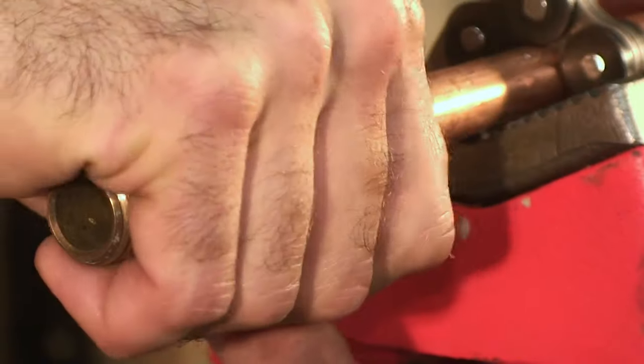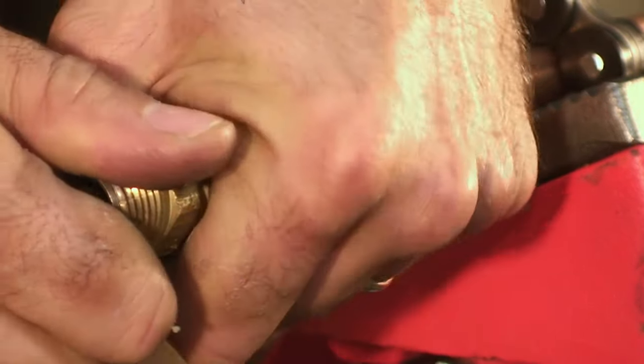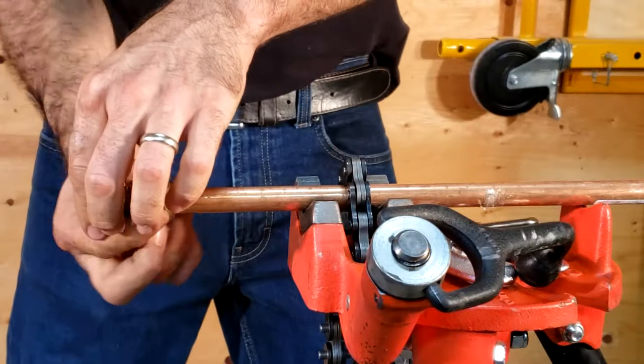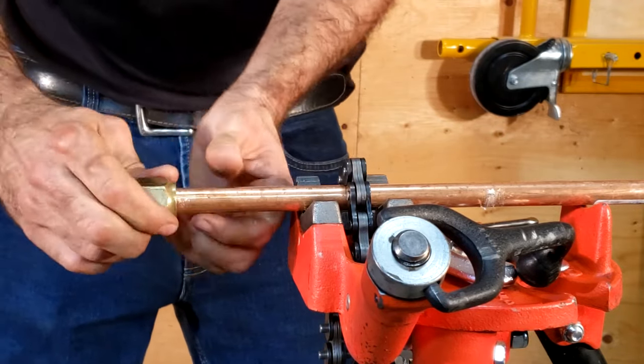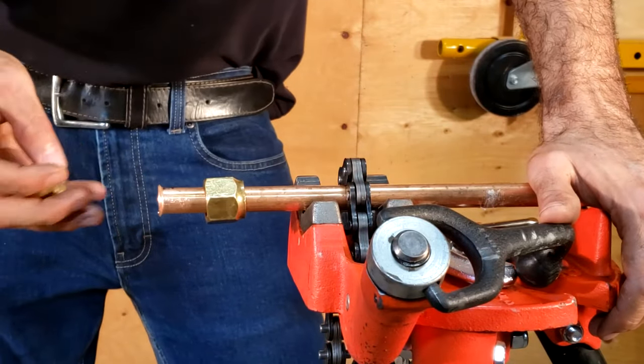Flared joints are great because they can withstand significant pressures. Refrigeration tradespeople use them for up to 300 psi within refrigeration systems — they're pretty reliable connections, unlike compression connections that rely on a ferrule and a nut. These are reliable, and as a matter of fact, are one of the few joints that can be buried for copper piping. You can bury copper piping using braze connections, corporation connections, or flared connections — that's it, no other methods for burying copper piping joints.